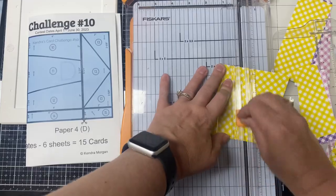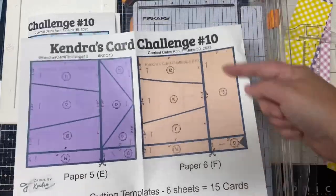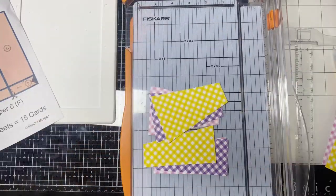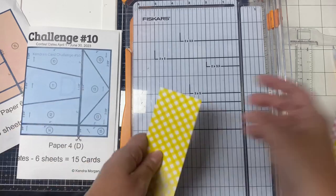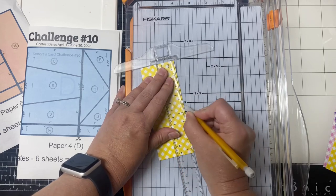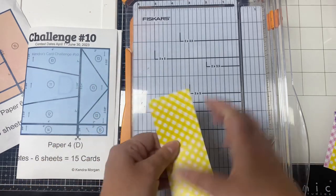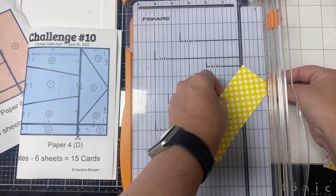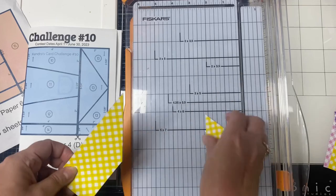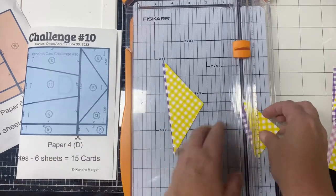Now let's cut the diagonal pieces for papers D and E that go with sketch number 13. Don't forget to remove paper F because you don't want to cut that bottom rectangle piece. For this, you'll want to measure down from the top 2⅝ inches on the right side and make a mark. Then you'll line up the top left corner with that mark on the right in your paper trimmer to make that first diagonal cut. Then you'll turn it slightly and line up that pencil mark in the bottom left corner and cut. Doing it this way is so much faster and it also makes sure that your pieces will line up when you go to put your cards together.